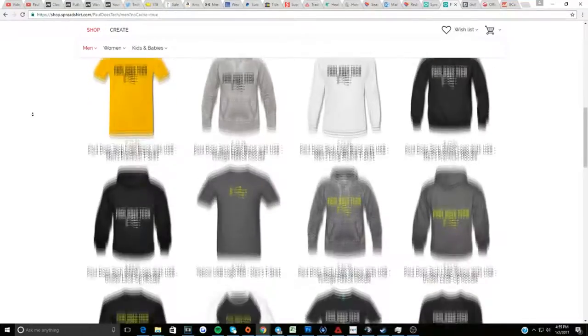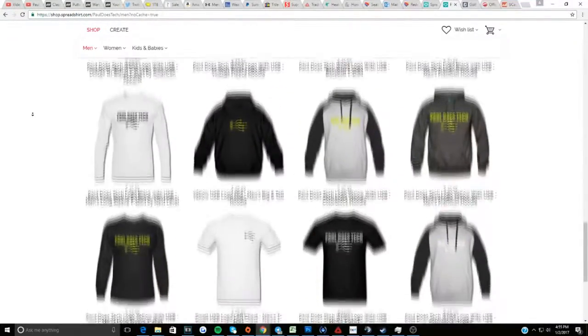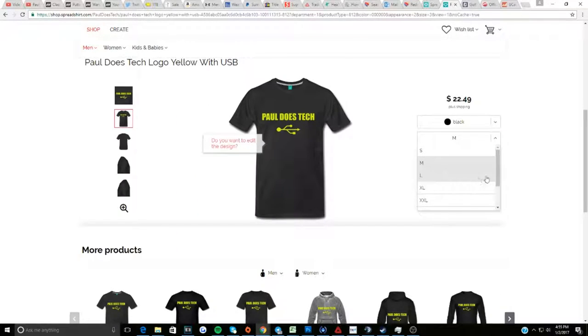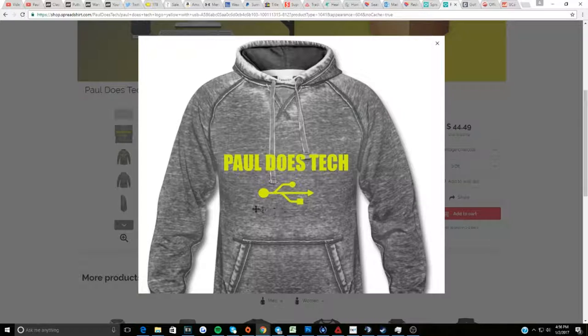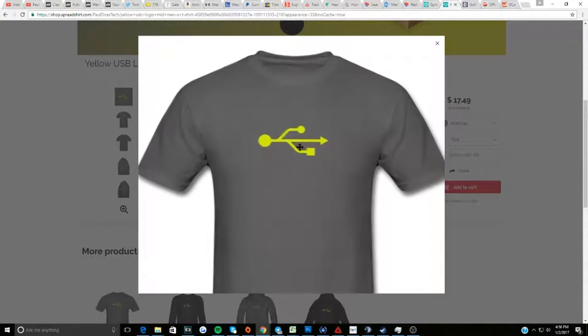Would you like to buy some official Paul Does Tech merchandise? Feel free to visit my Spreadshirt store linked in the description below to view various products, colors, and logos that you could get to support me. There's also a video in the description below to learn more about my Spreadshirt shop. Thanks for supporting me.